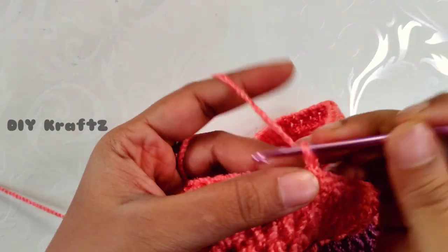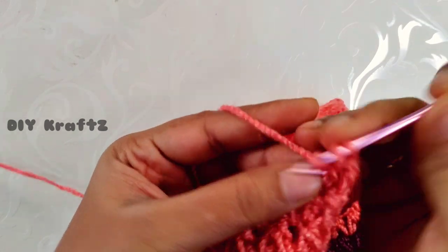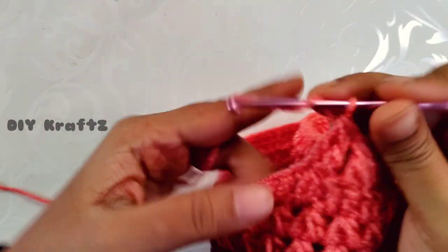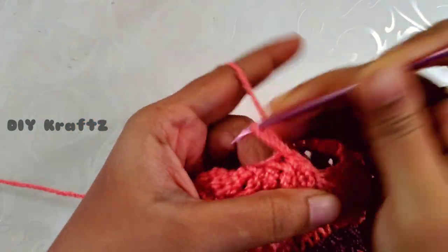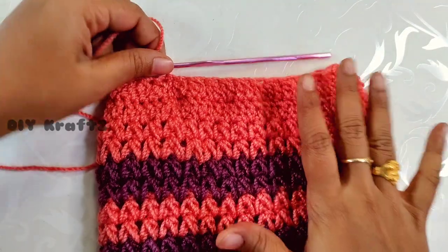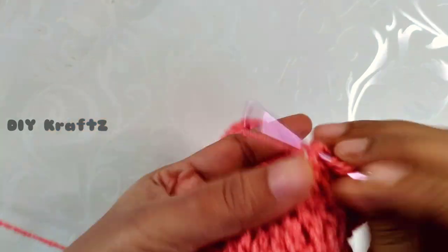This helps give the shape of a beanie and makes it easier to weave in the opening on top. This completes the second row of double crochet stitches. The first row has only DCs and the second row has DC decreases which give the shape of the beanie. We are going to add one more row of DC decreases to further elevate the shape.